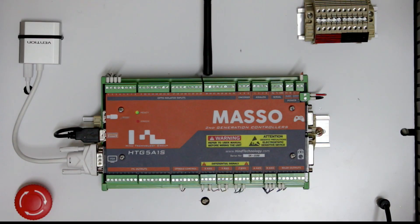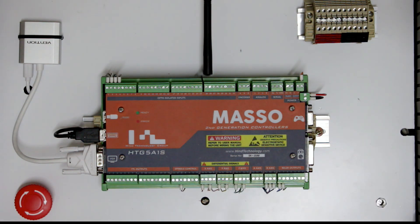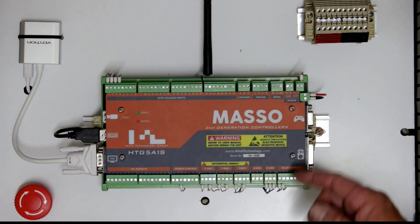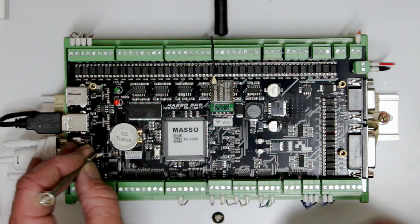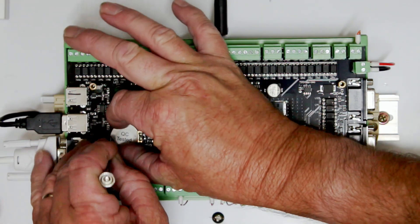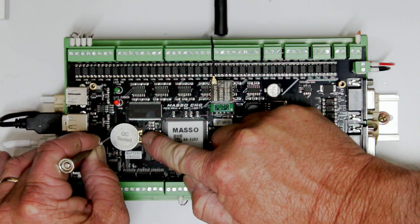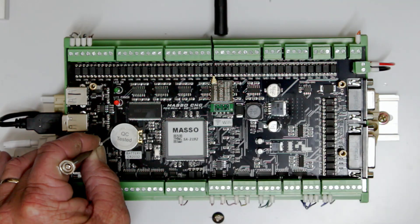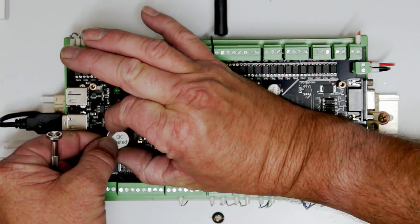To remove the battery, first make sure MASO is turned off and remove the top cover by undoing the four screws holding it in place. Then, using a small flat blade screwdriver, insert it in between the battery and the sides of the battery holder on the side furthest away from the metal battery contact. Gently lever the battery up and the battery will pop out of the holder.